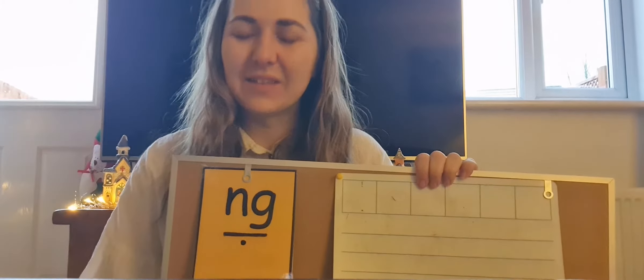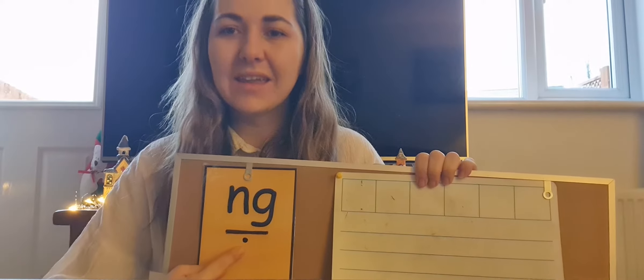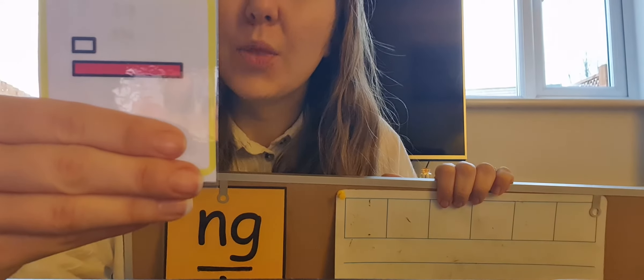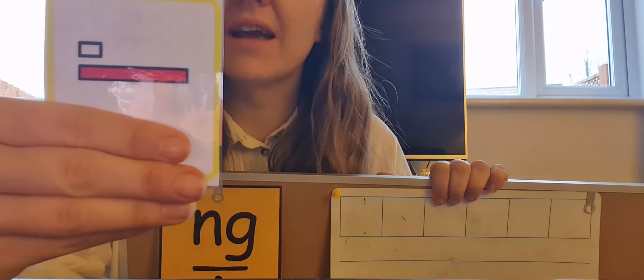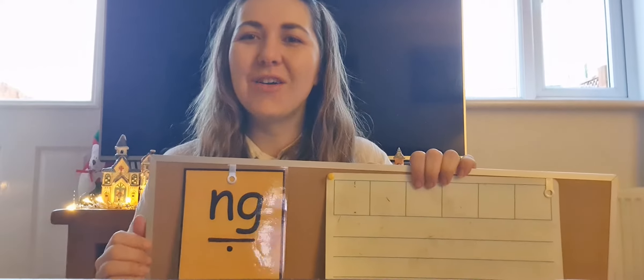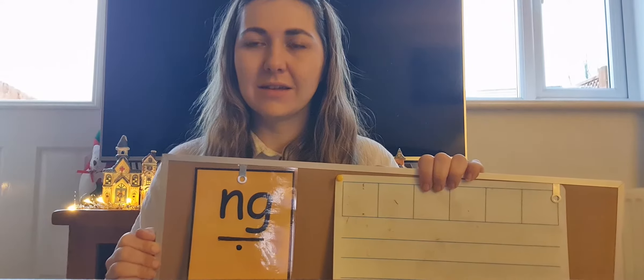Let's have a go at writing some words with today's digraph ng. Now I have got two rectangles. The white rectangle is short. The red rectangle is long. Let's all say the word long. Long. Shall we sound it out everybody? L, O, ng. Long. Let's count the sounds in the word long. L, O, ng — three sounds.